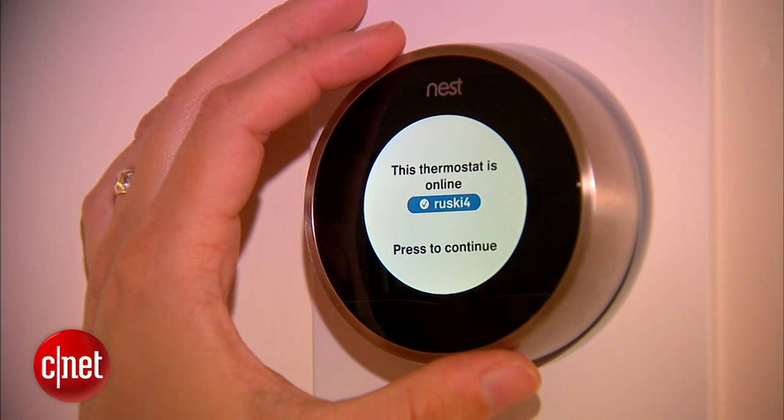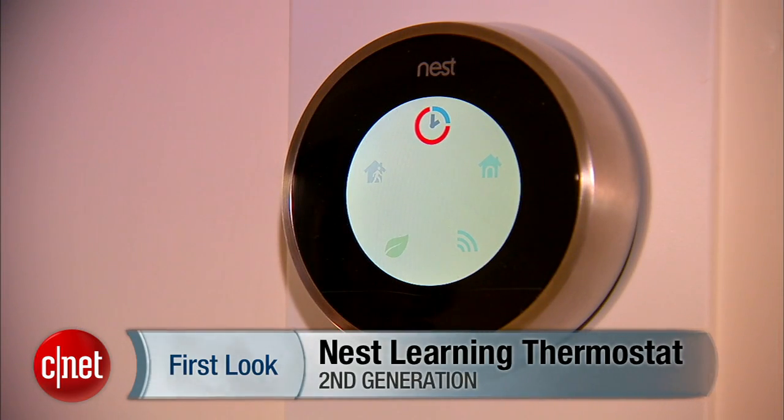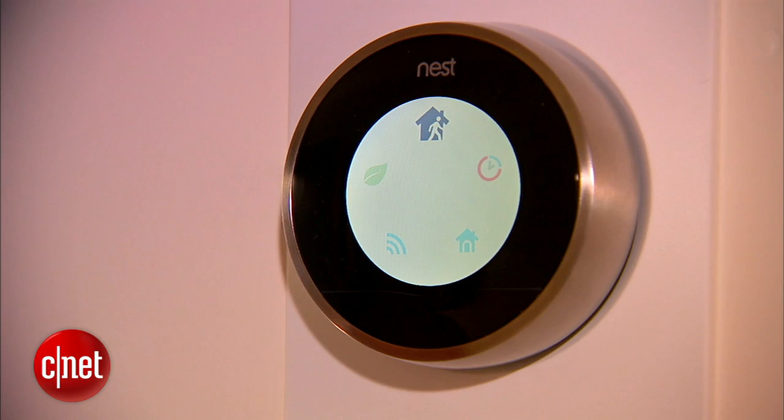I've been using the first version of this for about seven months and it saved me time and money, although it is very expensive at $249. Still, I really like it. I'm Lindsay Turrentine for CNET with the first look at the Nest Learning Thermostat.